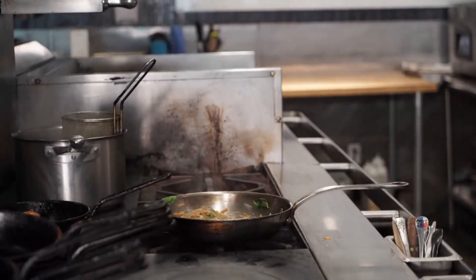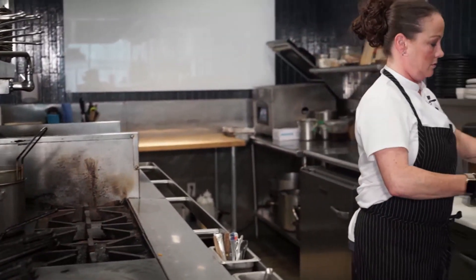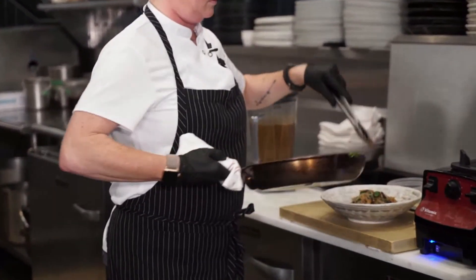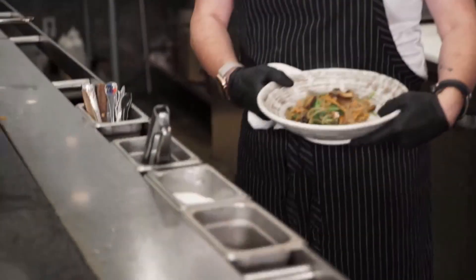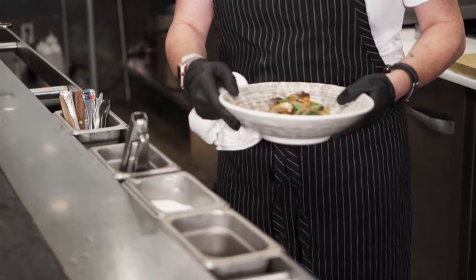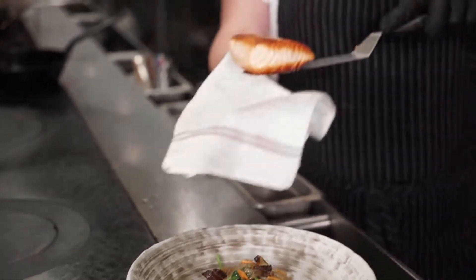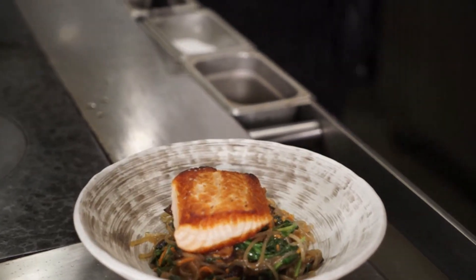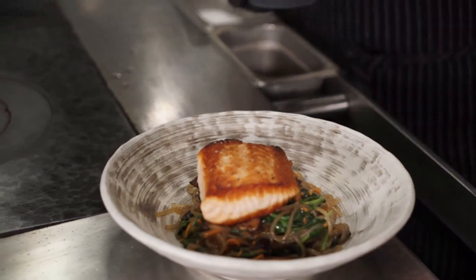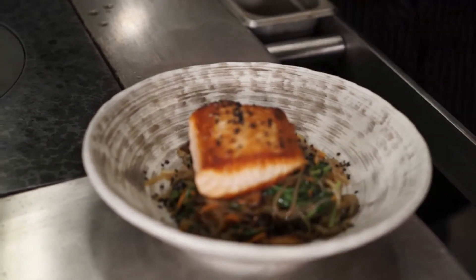I'm going to take my noodles and plate them up — just a nice big bed of noodles. You've got color, different texture contrasts with the carrots, soft mushrooms, and the wilted spinach. I'm going to place the salmon right on top. Then I garnish — these are black sesame seeds. White sesame seeds are fine too, and you can also mix them together to make what we call tuxedo sesame seeds, so it's black and white.